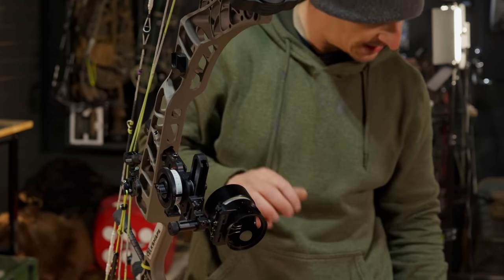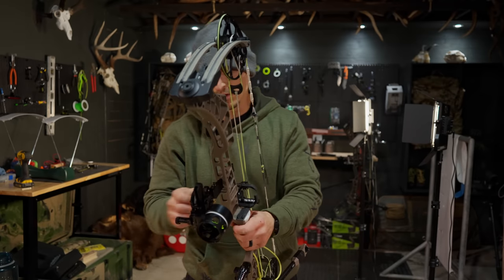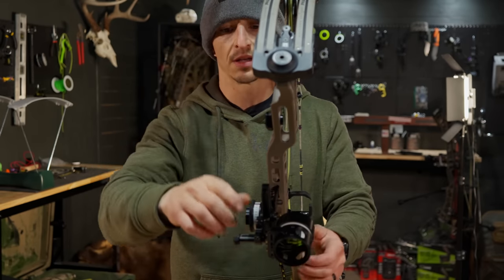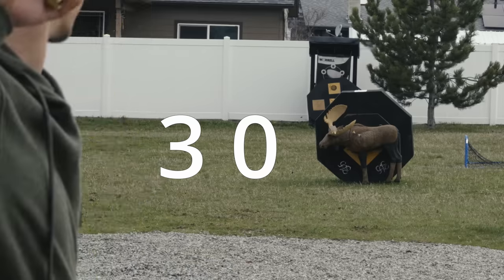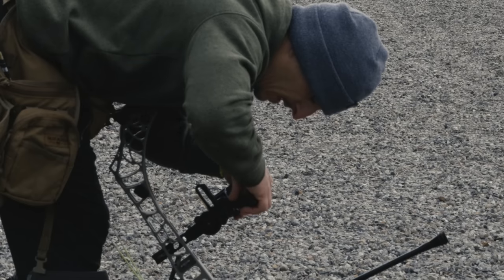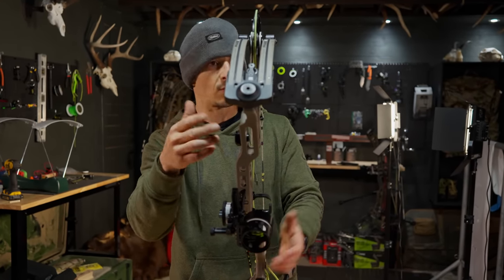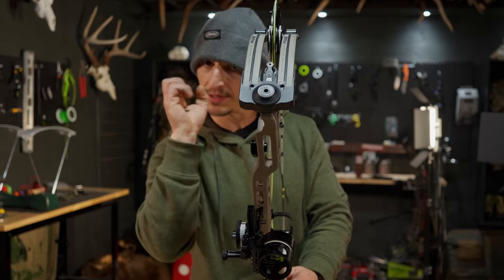Then I put my sight tape on. They sent me sight tapes — one of them goes out to 170. So you find zero, which I did, and I like zero to be at the dead stop. Make sure it's all the way up to dead stop — you don't want to play it. Your home base needs to be locked in. Shoot at 20 — 20 was doped — and then I checked 30, checked 40.